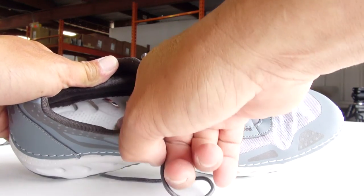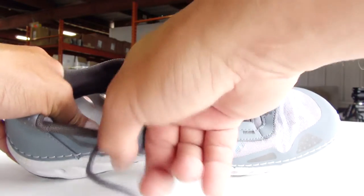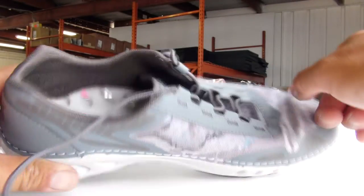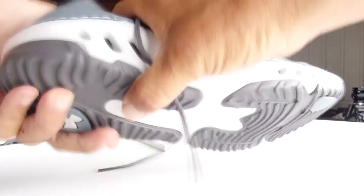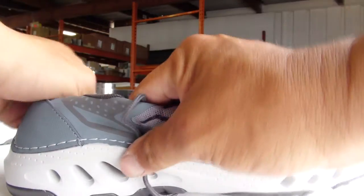This has a bottom similar to a Croc, which is a closed cell foam, so it lasts forever pretty much. The uppers will probably get worn down over several years, but the sole — which is very cushy, by the way — should be very comfortable in the water.